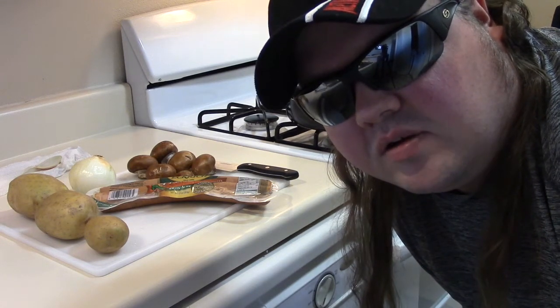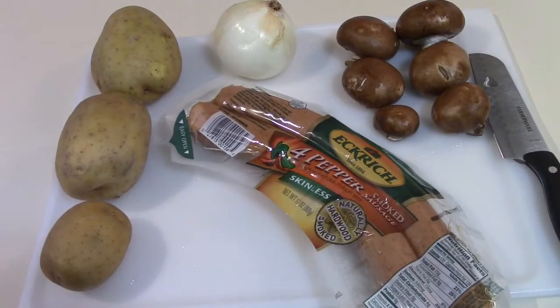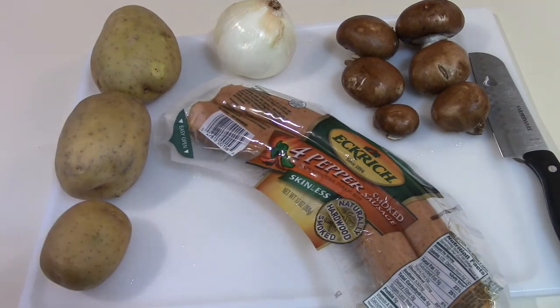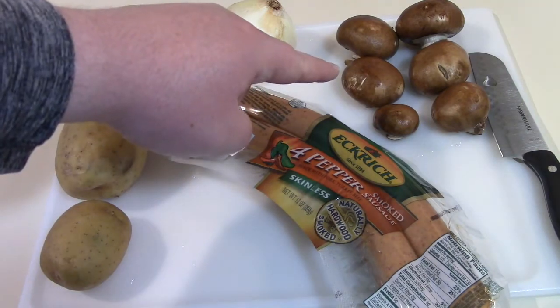Today I'm in the kitchen making loaded fried potatoes. I have here golden potatoes, Eckrich 4 pepper sausage, one sweet onion, and baby bella mushrooms.